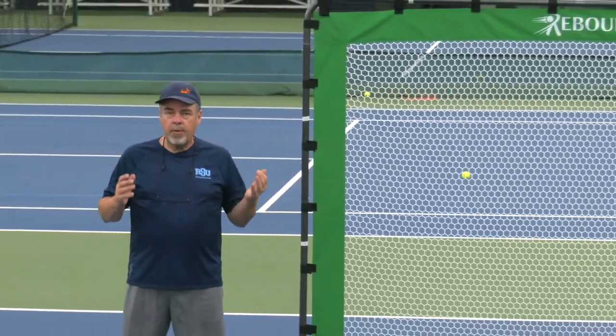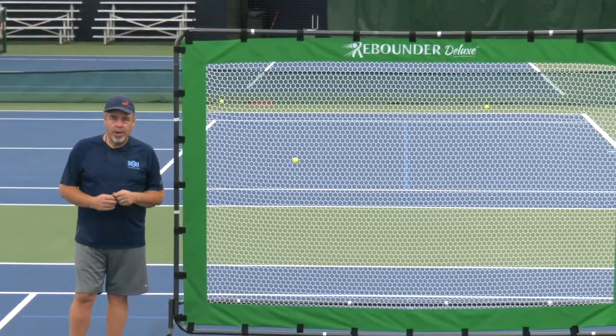All right guys, so there you have it — all the cool things I showed you with the Rebounder Deluxe. Great tool. If you want to get it, I got it from On-Court Off-Court. I hope you can use it at your club today.